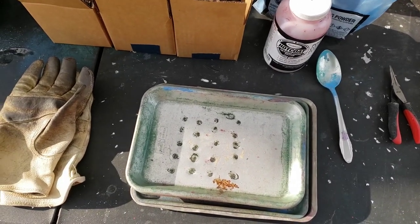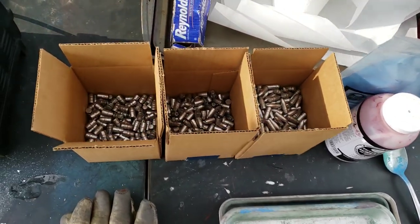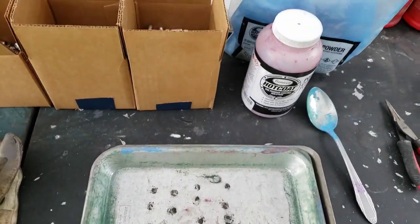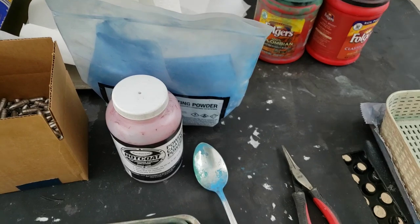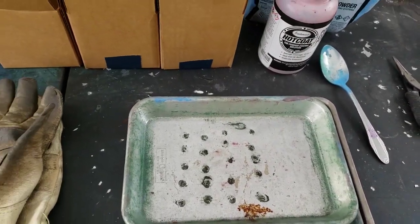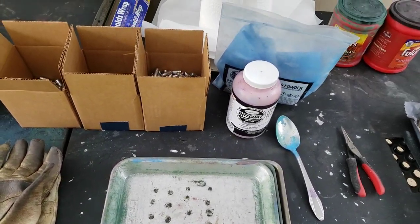Welcome back. Today we are going to be powder coating. A few of you have been asking me and sending emails about how I powder coat, some tips on what they're trying to achieve and why they're not getting the results they want. So this is how I powder coat, what I use, and how I do it.